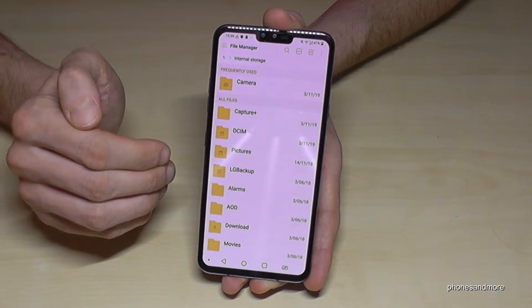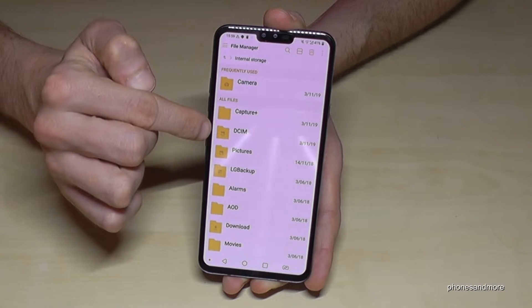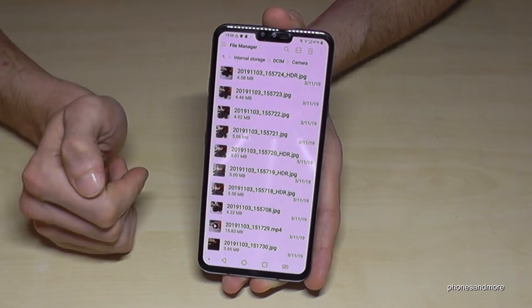Now we are on the internal storage. If you want to transfer your camera pictures, just go here on the DCIM folder, then tap on Camera, and now here are the pictures you have taken with your camera.